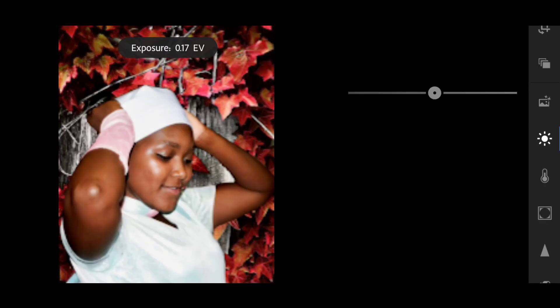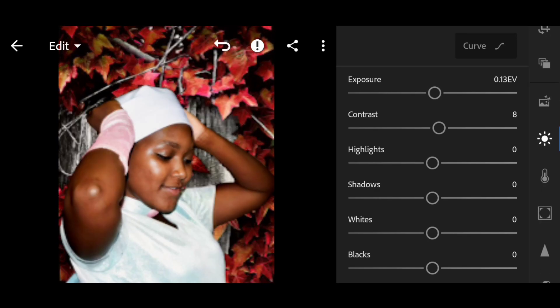Let's adjust the overall light. This will be different according to the image that you're using, and I'm going to use double speed.